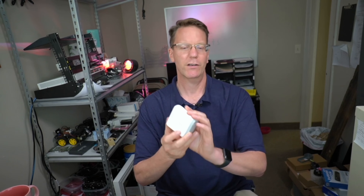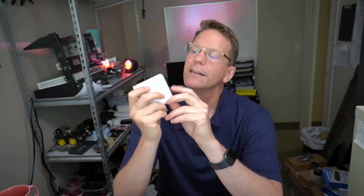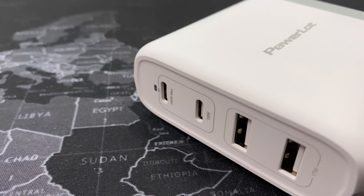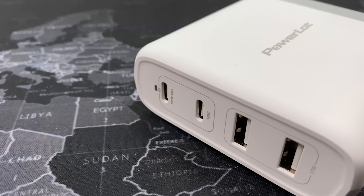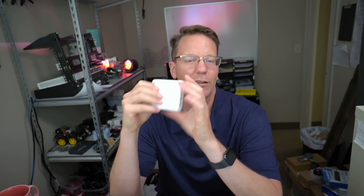For power, I use this PowerLot adapter. It has a 100-watt USB-C Thunderbolt 3 port to power the Mac, an 18-watt port to power the iPad Pro, and two USB-A ports at 17 watts each for charging a phone or other devices. So basically four things I can charge with one charger.